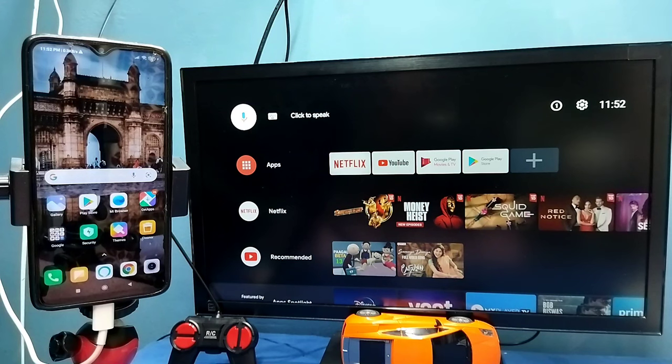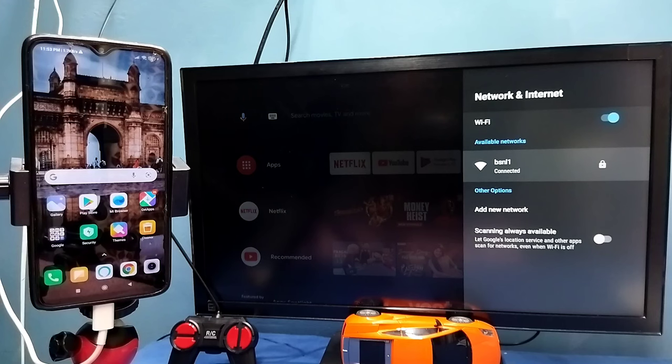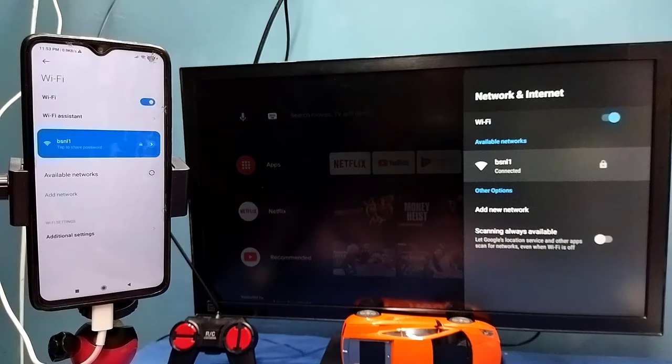Method 1. First make sure that both TV and mobile phone are connected to the same Wi-Fi network. Here I have connected this TV to a Wi-Fi network named BSNL1, and on the left side you can see I have connected this mobile phone to the same Wi-Fi network BSNL1.